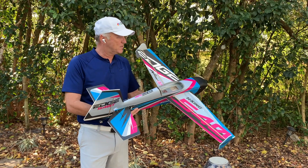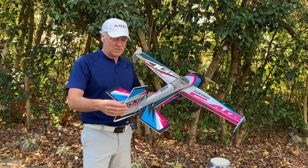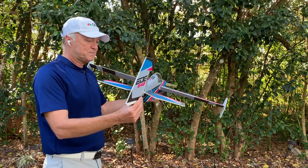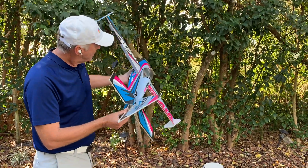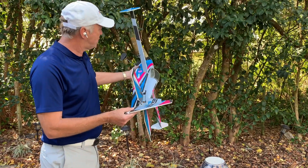Conversely, as you start to roll and get past the point where the plane is wanting to yaw, once you get to this point you can fly straight because the rudder is just holding the nose up.